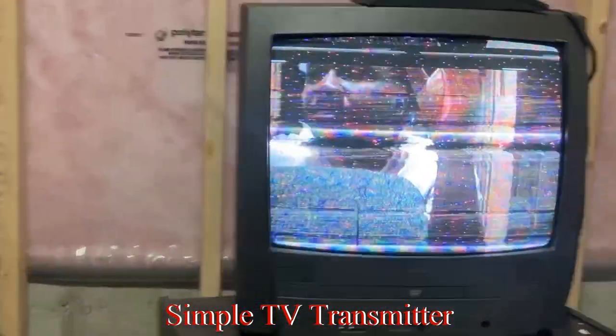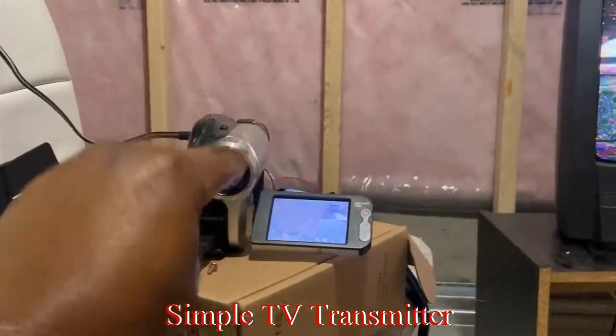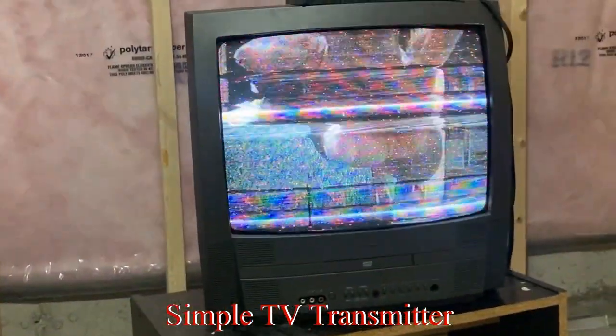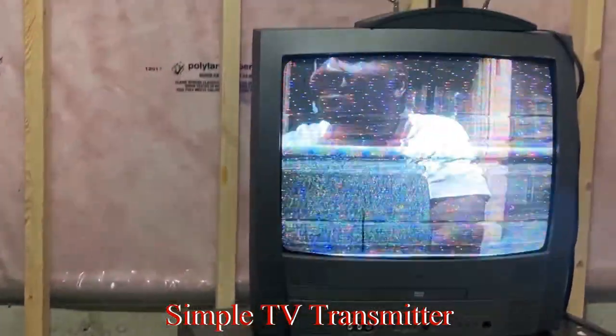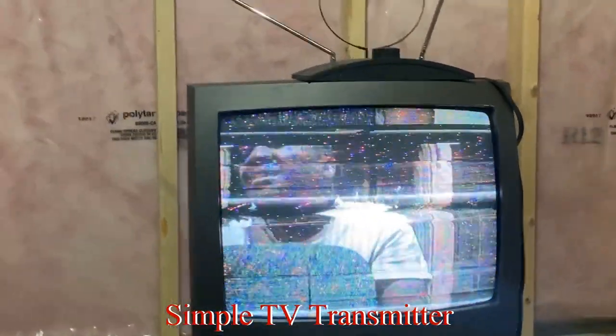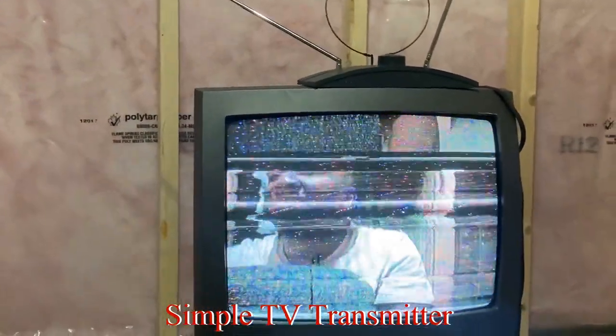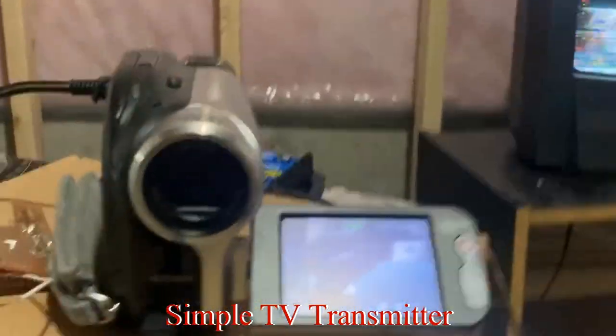You can see us on the TV — hello! There's a camera right there, and there's a lot of distortion or raster, but we can't complain too much. Right there is your TV transmitter, and we're walking from the basement.